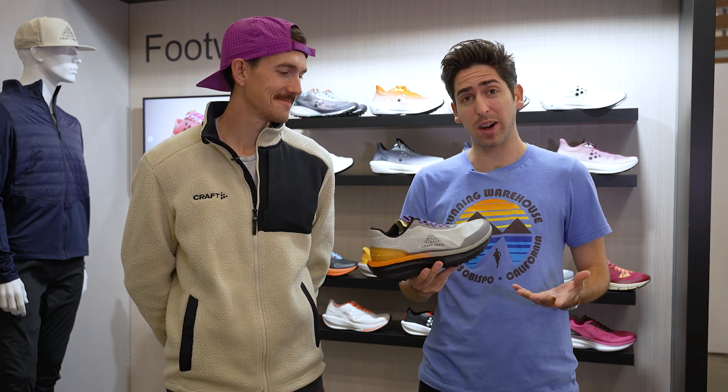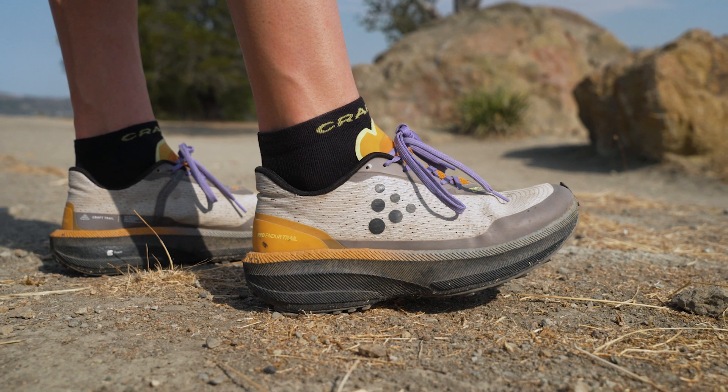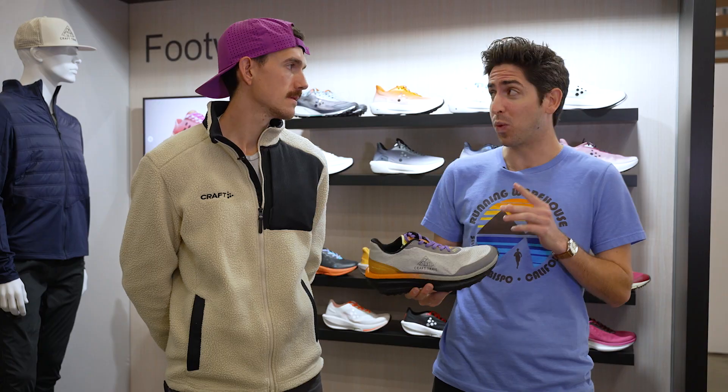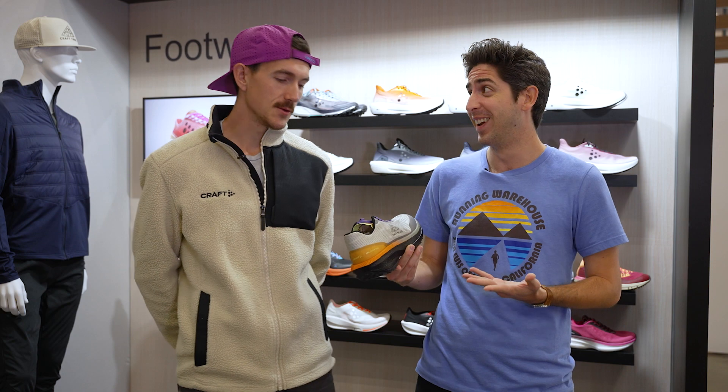Hey guys, I'm Connor from Running Warehouse, here with Craft tech rep and pro trail athlete David Laney. Today we're taking a first look at the new Craft Pro Endure Trail. We saw the Pro Endure Road about a year ago, and David told me it was the one daily trainer in the Craft line I needed to try out. I know you were using it so much you were taking it more on the trails — was that the inspiration for this shoe?